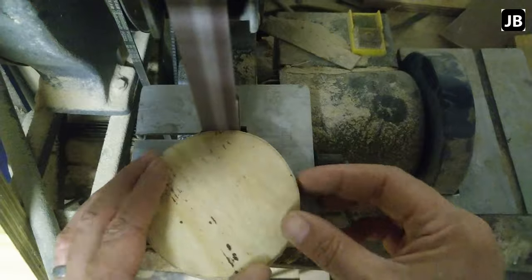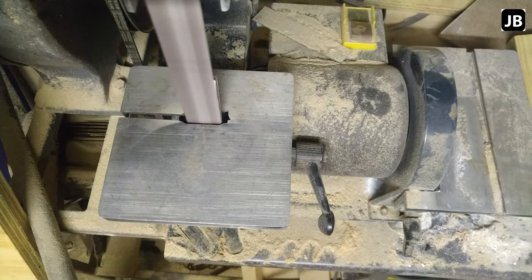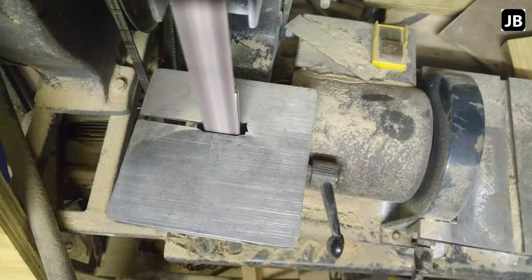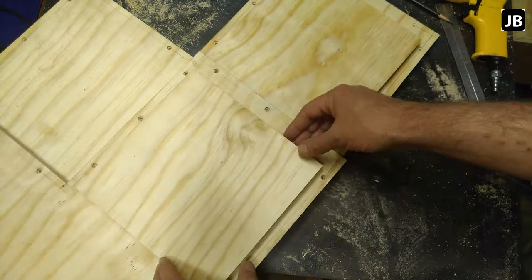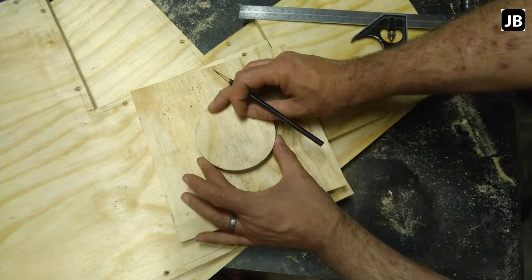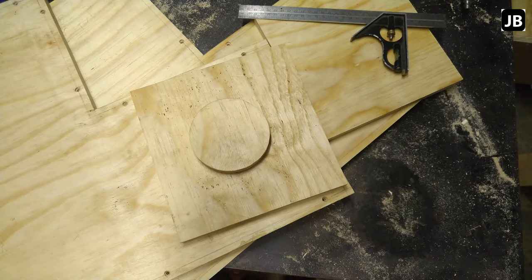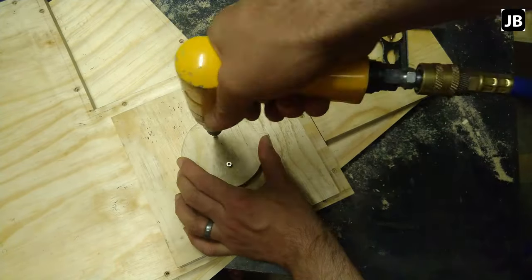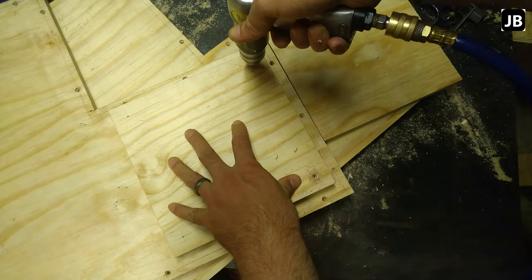Onto the little belt sander — this machine is worth its weight in gold. I'd buy it again any day of the week. Just sanding down to the line, checking every so often that it fits. You can see there's a nice tight seal on there — fits well. I'm putting another piece of board on top to keep the plug in place. I want the plug as smooth as possible on the inside so the birds aren't chewing on it unnecessarily. Eventually they will eat it up and it'll need to be replaced — these boxes are somewhat consumable.